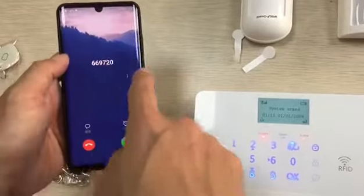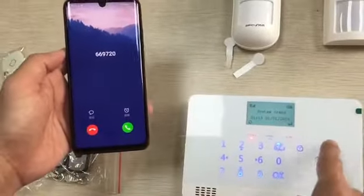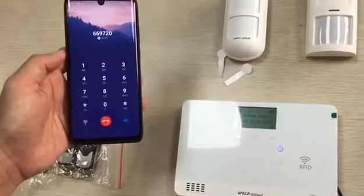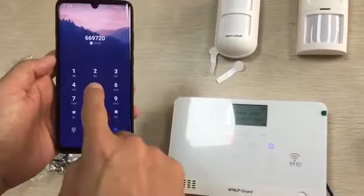Right here — there is the alarm going off. Now we got the phone call from this. Now we answer it. We can disarm it by pressing 2 on the keypad.